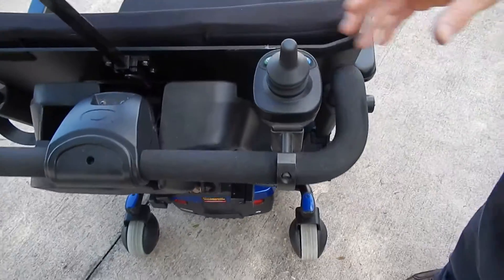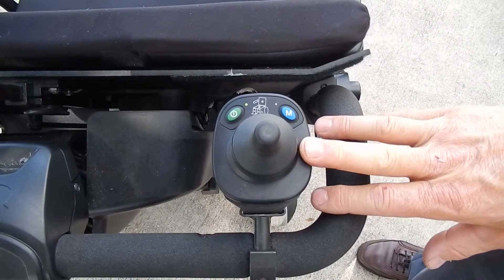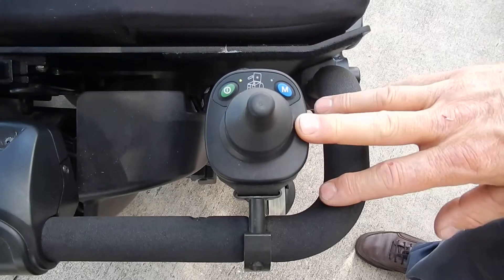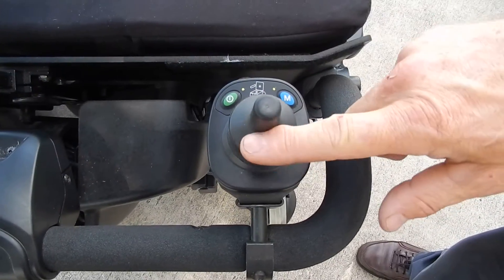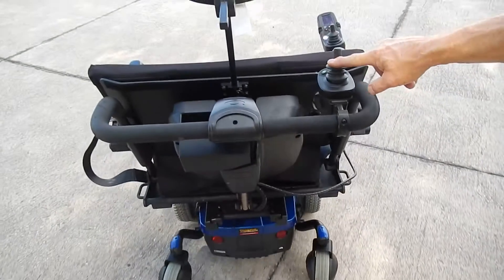In the back of this chair there is an attendant control. If someone needs to drive the chair from behind, you can perform all the seating functions and drive the chair from here just by switching it over — then you can drive the chair with one finger.